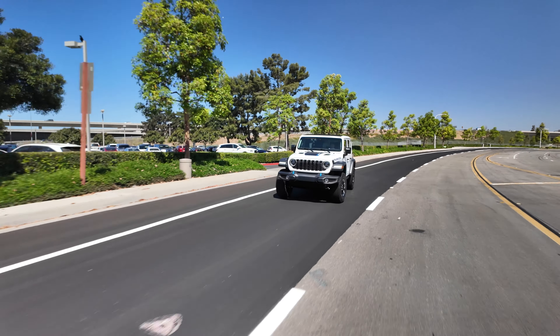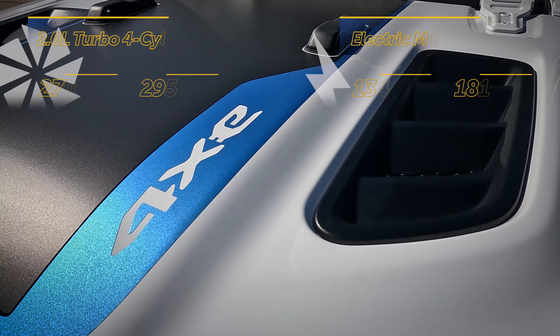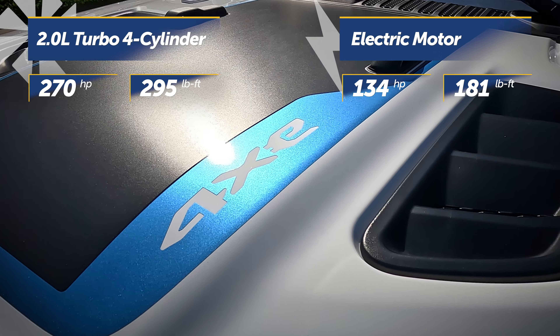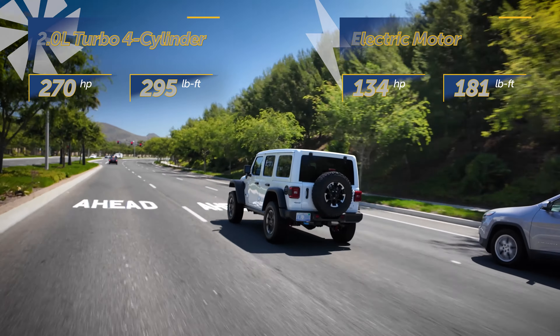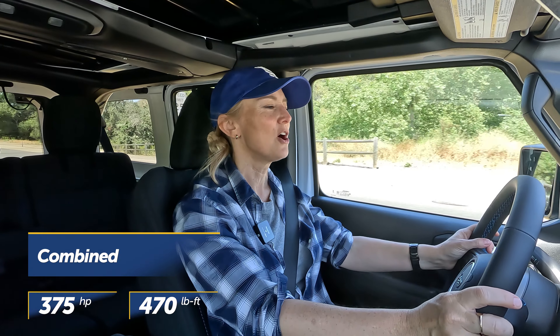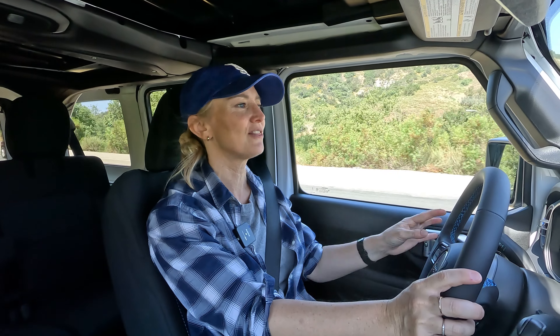What's the powertrain? No problem, that's easy. Every trim of the Wrangler 4xe gets Jeep's turbocharged 2-liter inline 4-cylinder engine mated to an electric motor, which gives you some additional horses under the hood. That means you're going to get 375 horsepower and 470 pound-feet of torque — really great numbers. And that powertrain goes across all trim levels, so you get the same numbers whether you're in the Sport S or the very top-of-the-line Rubicon X trim.